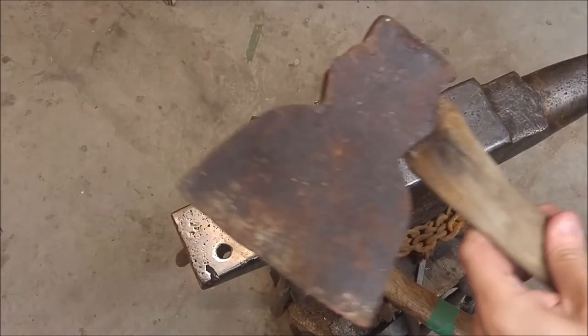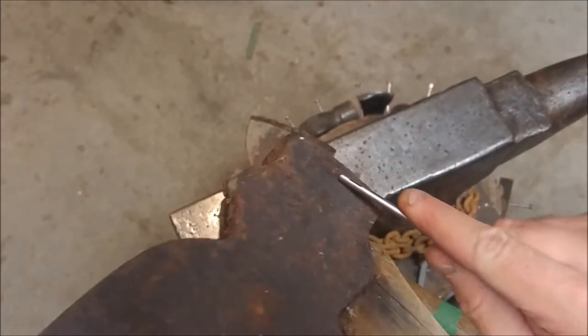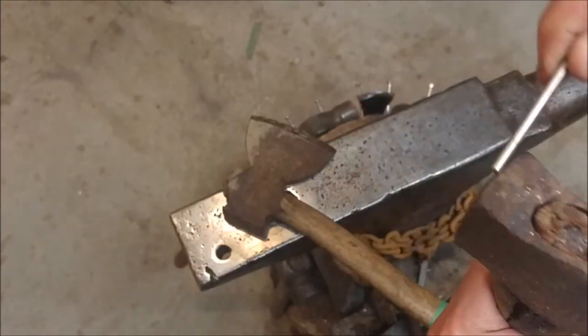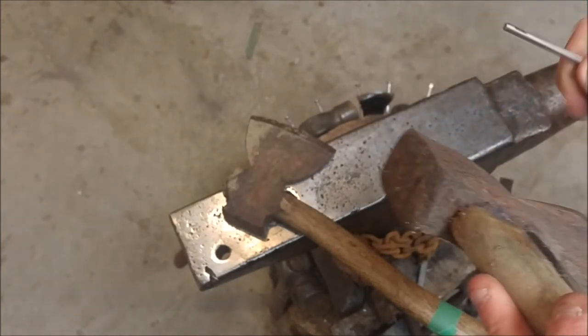There's some mushrooming to the head as well. If you're not familiar with mushrooming, it's when a metal tool strikes another metal tool, it will cause it to deform over time and create this kind of a lip. So I'm going to actually clean that up as well.